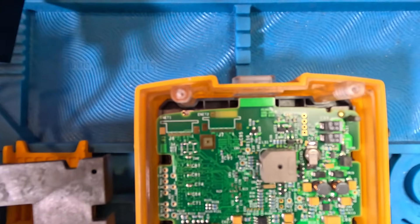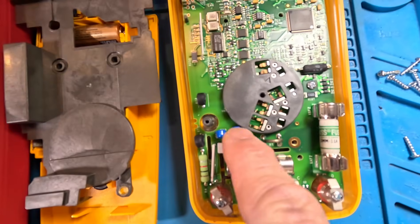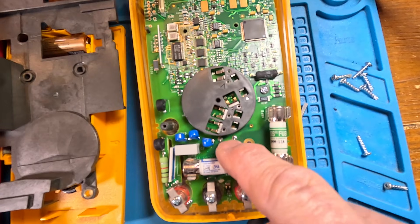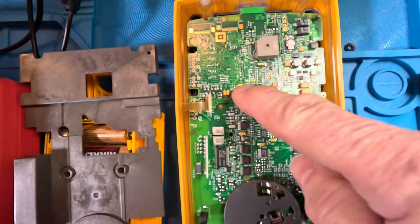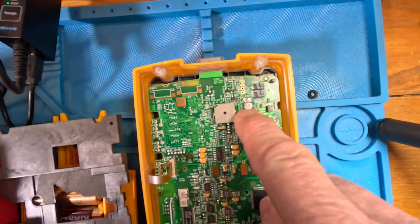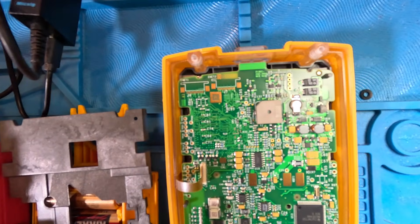Here we have three MOVs, two PTCs, and the current shunt. These yellow capacitors are tantalum capacitors, and it looks like a power supply section here. That component there — that's a C, so that's probably a supercapacitor to keep the memory.